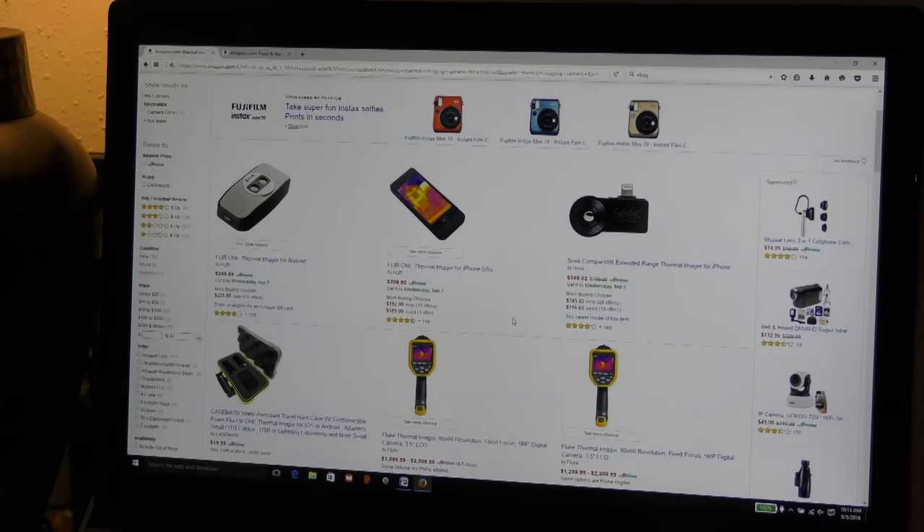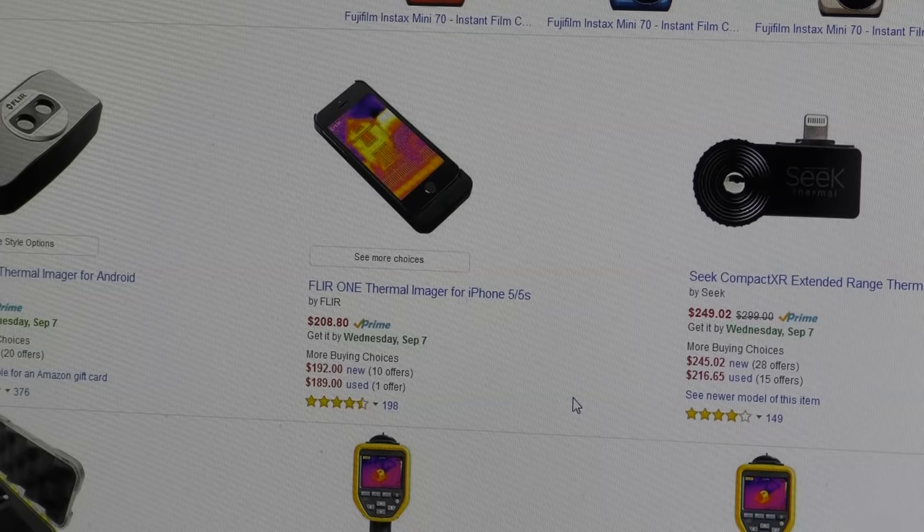Now I know some people are going to say hey, those cameras are expensive. Well, years ago they cost thousands and thousands of dollars, but not anymore. I bought mine on eBay, got it used for about 150 bucks. And if you go to Amazon, they have thermal imaging cameras that work with your iPhones or Androids, and some of them are less than $200 brand new.